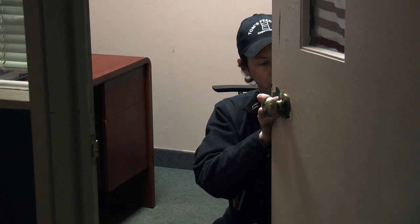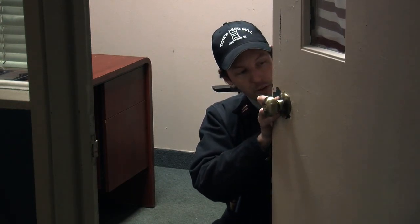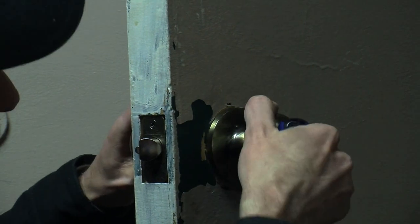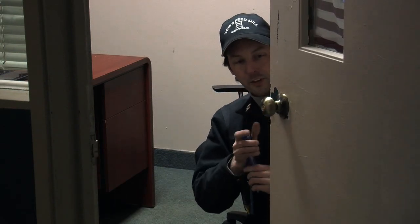Yay for professionalism! Get those in — this is kind of tricky, you've got to find the hole. You don't really need to reef them down super tight. Look at that — it works really good. Since this lock is very similar to the old one, it may work with the existing striker plate. We don't have to mess with that at all, so let's take a look and see.